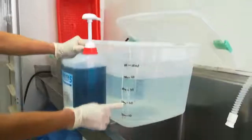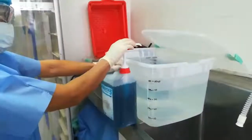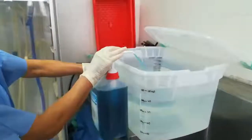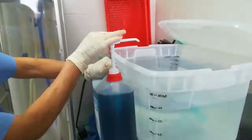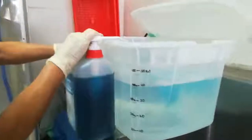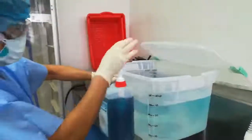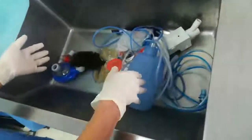Ya tengo preparado mi contenedor de acuerdo a lo que voy a necesitar. Ya tengo 100 litros de agua y ahora voy a aplicar 4 puffs de enzimático. Tengo mi material contaminado acá, que está ya desmontado, y lo voy a sumergir.